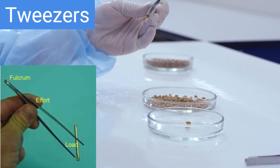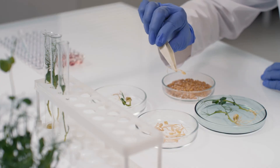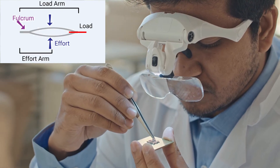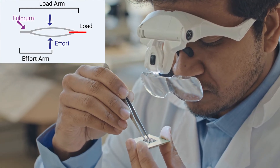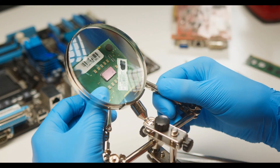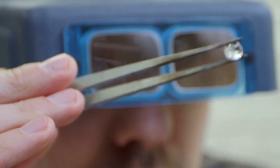A pair of tweezers consists of two parts joined at the back, creating a pivot point known as the fulcrum. The load that needs to be gripped is positioned at the farthest point from the fulcrum, at the tips of the tweezers. To use the tweezers effectively, more force must be applied by squeezing the arms together. This is because the effort arm — the distance from where you apply force to the fulcrum — is shorter than the load arm, the distance from the fulcrum to the tips gripping the load. As a result, no mechanical advantage is possible with tweezers, meaning the force exerted by your fingers must be greater than the force exerted on the load. Mechanical advantage is less than one. Despite this, tweezers are highly useful for tasks requiring precision and control, such as picking up small objects or plucking hairs.